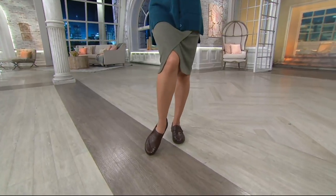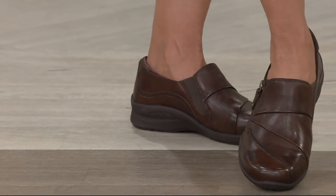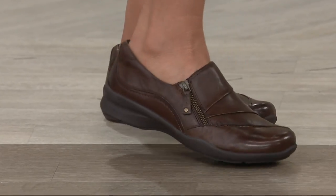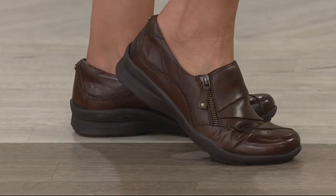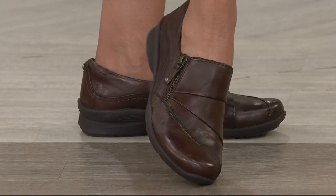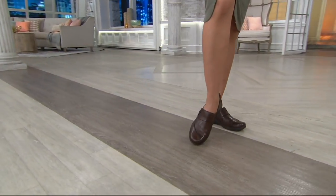We have medium and wide widths available. This is customer top-rated and it is a slip-on shoe with a side zip. It's called the Anise from Earth and the QVC price is $109, or we have five easy payments of $21.80. This is the workhorse of the shoe and we have three colors for you.